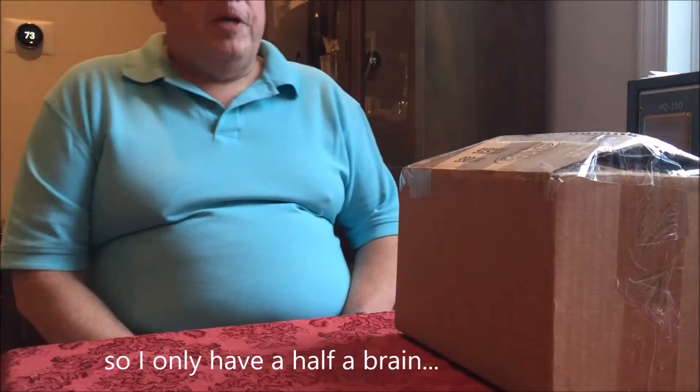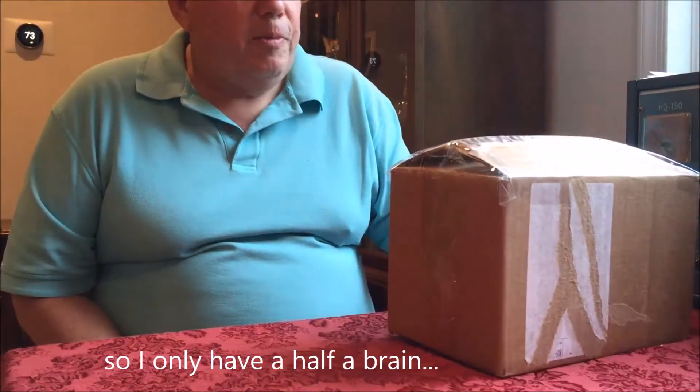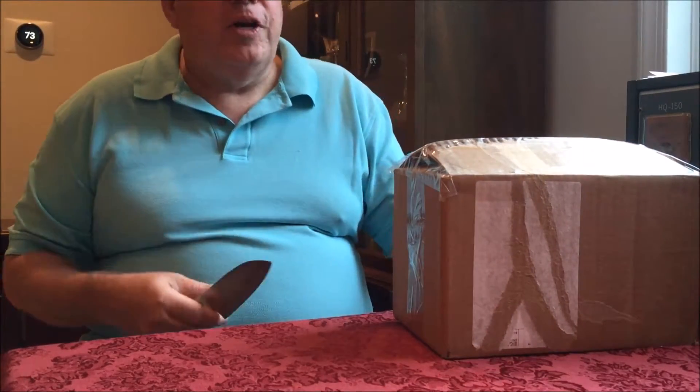Scott here, KD4EBL. I have a box that came this week from our good subscriber John in Arkansas that is going to help me out. I thought I'd do it on the air here.